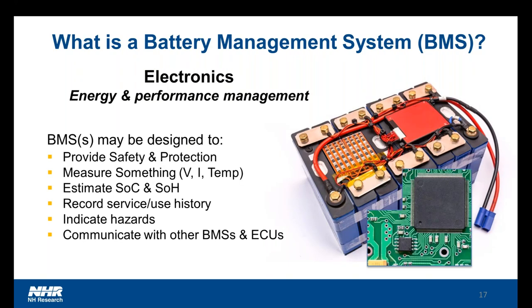Inside of the battery, there is often a battery management system, or BMS. This battery management system may reside in the module, inside the pack, or inside the vehicle — it may be broken apart or all in one place. When I hear the term battery management system, I convert it in my head to electronics specifically designed and put in there to help with the energy and performance management of the battery pack. This provides safety and protection, or it may be there to measure something such as voltage, current, temperature, or do some estimation for state of charge or state of health. In general, it's some sort of electronics — whether sensors or a computer — that helps manage the overall battery pack system.